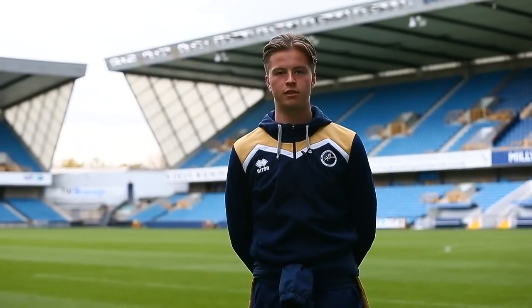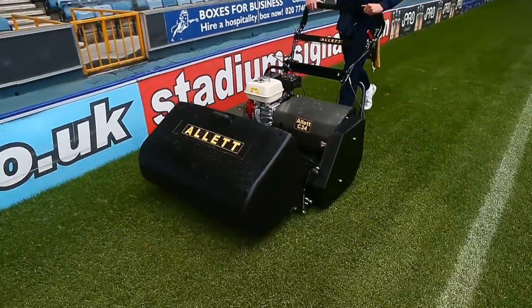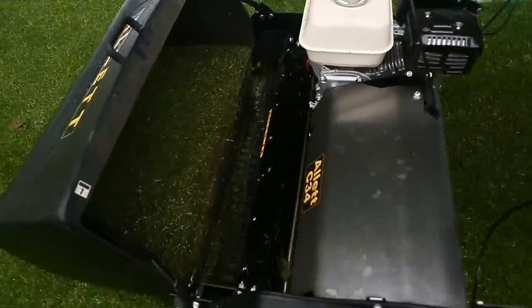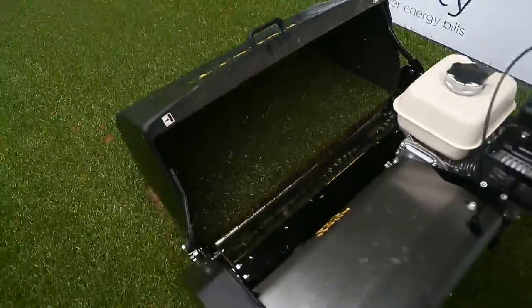Here at the Den we have two Allett C34s, and down at the training ground we have three. Both sites have the cutting cylinder and we both have the rake cylinder.